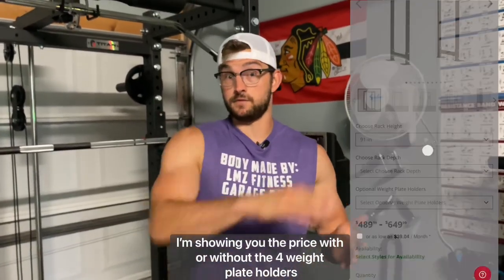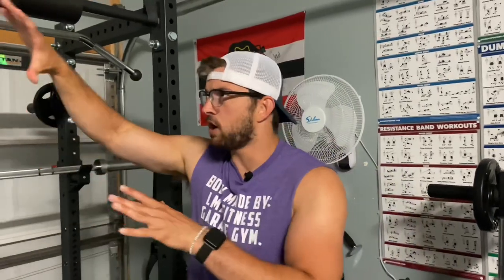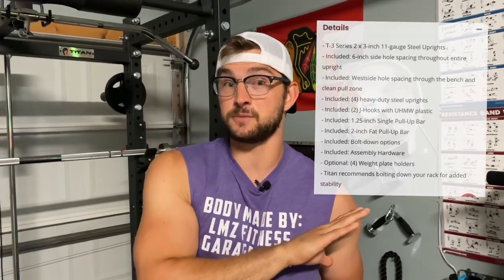Just to think about this: if the depth is wider and the height is taller, the price is going to go up. I think it's 91 inches for the height and 36 for the depth — I'll show you guys the price in case you want a taller one, because it depends on your ceiling height, wherever you're going to put this. I'm going to put a link in the description of the Titan T3 series power rack. I'll walk you through everything that came with the rack, including things that you have to buy separately.